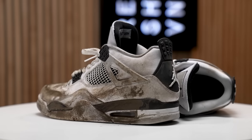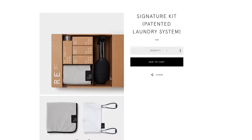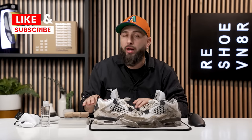Let's hop straight into this episode of Shoe Care Academy. We are using our signature shoe cleaning kit that does come with all three of our signature brushes — your soft, medium, and stiff — plus your shoe trees, laundry bag, towel, and the solution of course. We are also going to be using our dry rack bowl combo plus our cleaning mat. All these products are available at reshoevened.com. Make sure you guys hang out for the end of the video because I'm going to slide in the exclusive promo code.